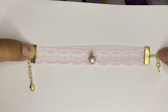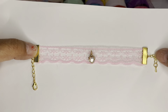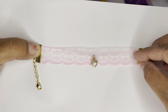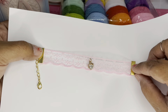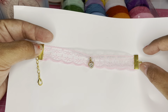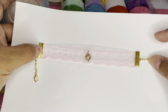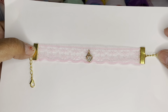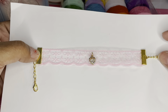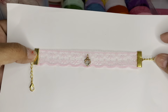Look how pretty these are! These products are from BB Craft. I shared an unboxing about two weeks ago where they sent me these lace trims in different colors. The jewelry findings are from packages I received from BB Craft previously, and the heart charm in the middle is also from previous unboxings. I still have them on hand and I like to incorporate them with my new projects.